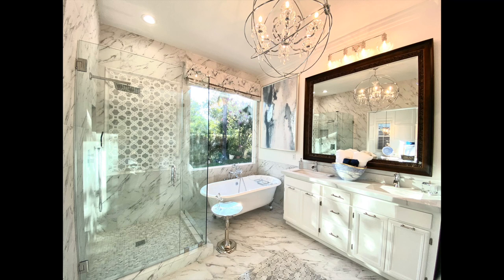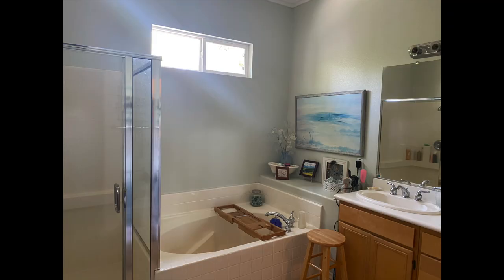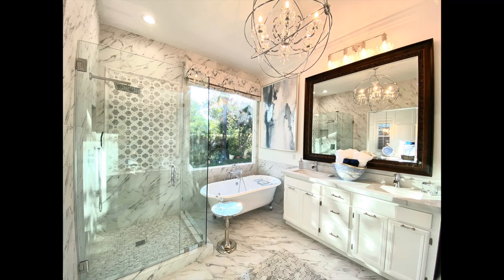Hi guys, welcome back to Creating with Mimi. Today's video is all about bathroom makeovers. We're going to go through the ABCs of how you can turn your space from a dated old bathroom to something fabulous. Let's get into it.